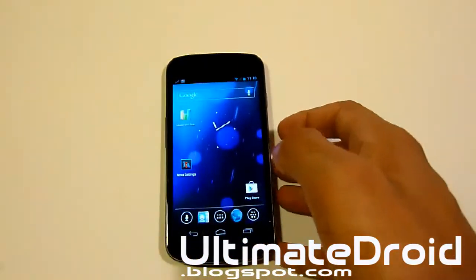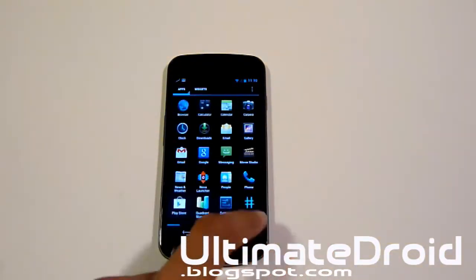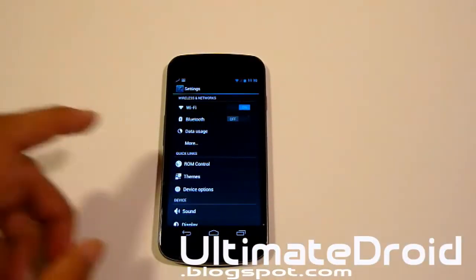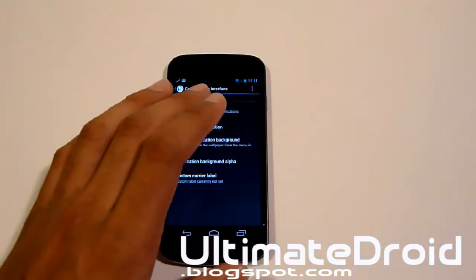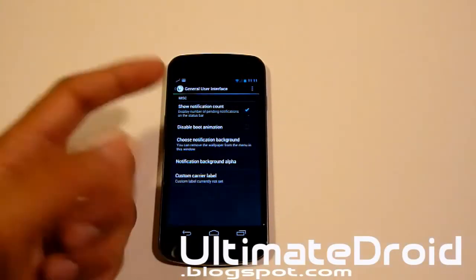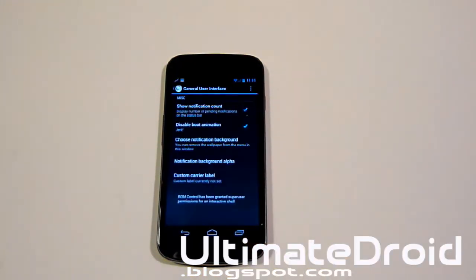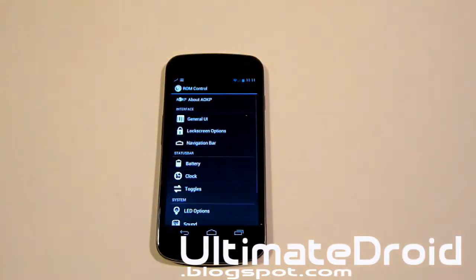This isn't a poor-performance ROM — it didn't score the highest I've seen, but it is in no way a bad ROM. Let's take a look at ROM Control. Under General UI, AOKP offers so much I could go on for hours. Let's look at 'Disable Boot Animation' — if you disable the boot animation, your boot-up will be faster. That's a quick tip.